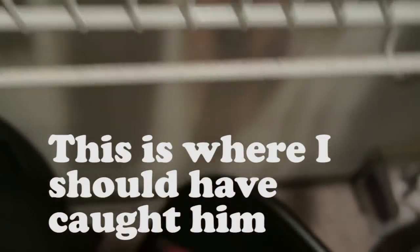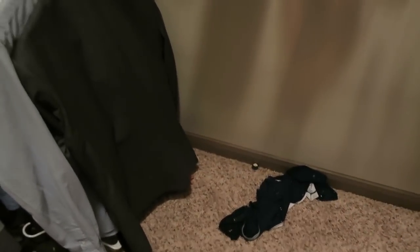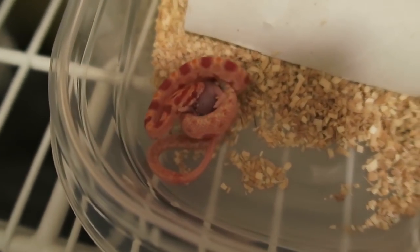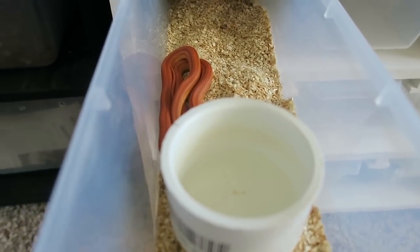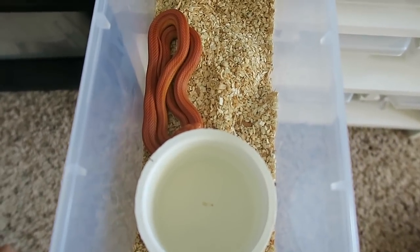He actually lunged right out of there — look at him! That's crazy, now we gotta pick him up. As you can see, I think he likes that pinky. This really gives him a good feeding response. This little sunglo stripe has actually been only eating anoles for almost six months until I finally made this anole juice.